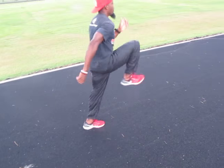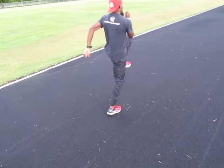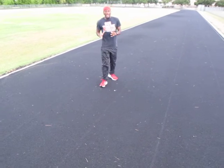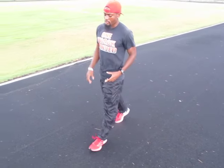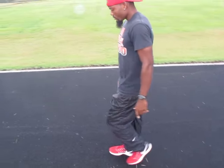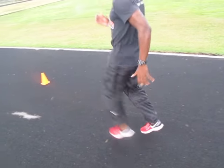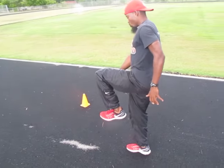Let me show you from a different perspective — from my left side. Like I said, it's the same exact thing when you're doing this drill. You want to make sure that your toes are up.